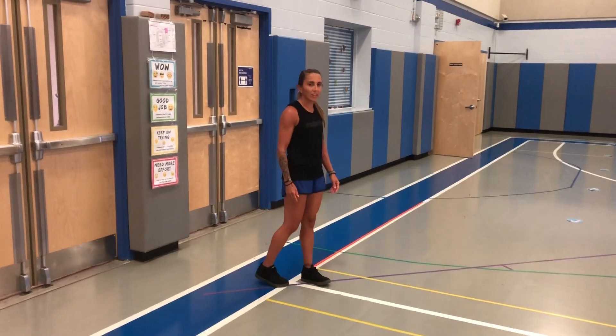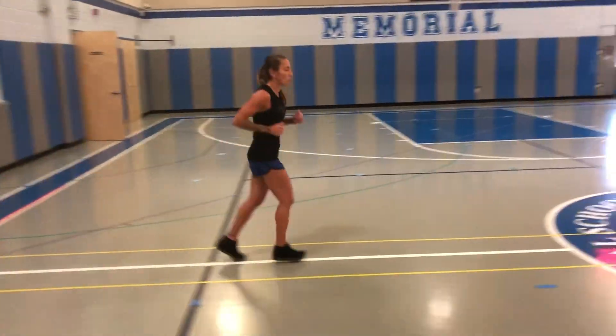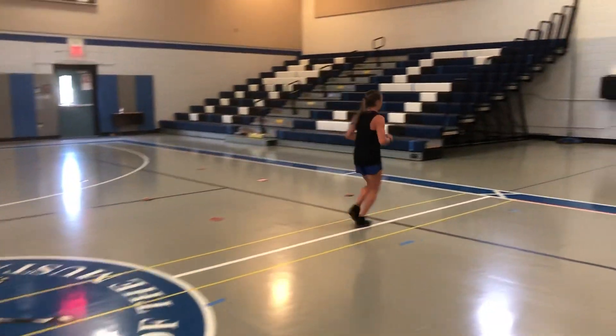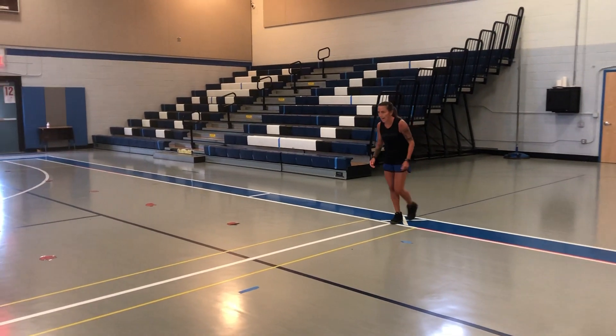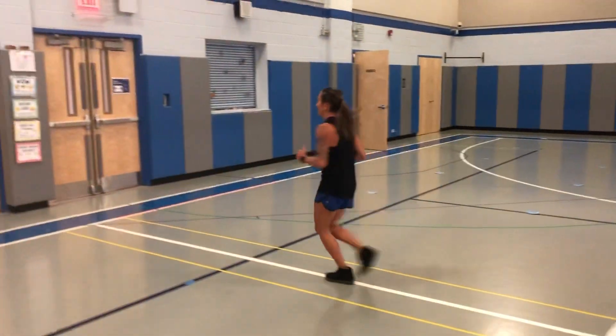I'm going to start out with a nice, easy jog — not going to be a sprint, this is just a warm-up. I'm going to jog across to the other side. Whatever I do one way, I'm going to do the same thing back. So now I'm going to jog that nice and easy. Remember, it's a warm-up, not a race.